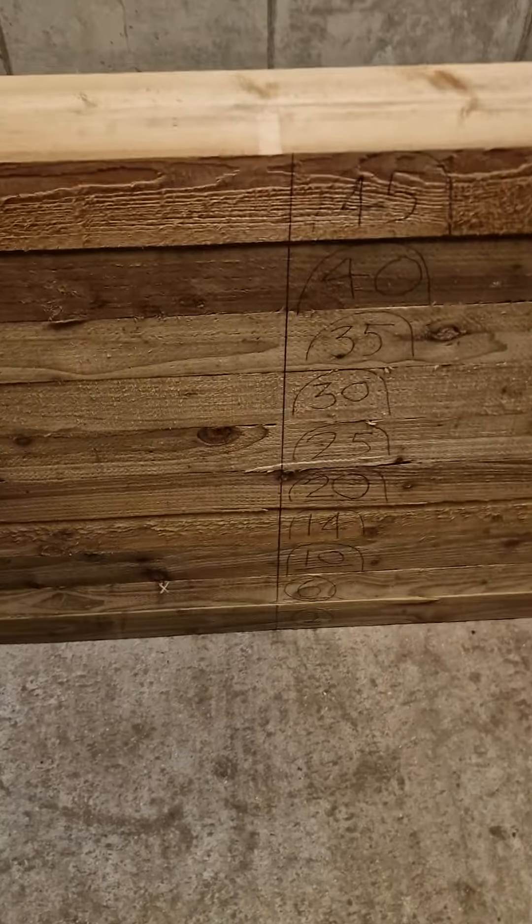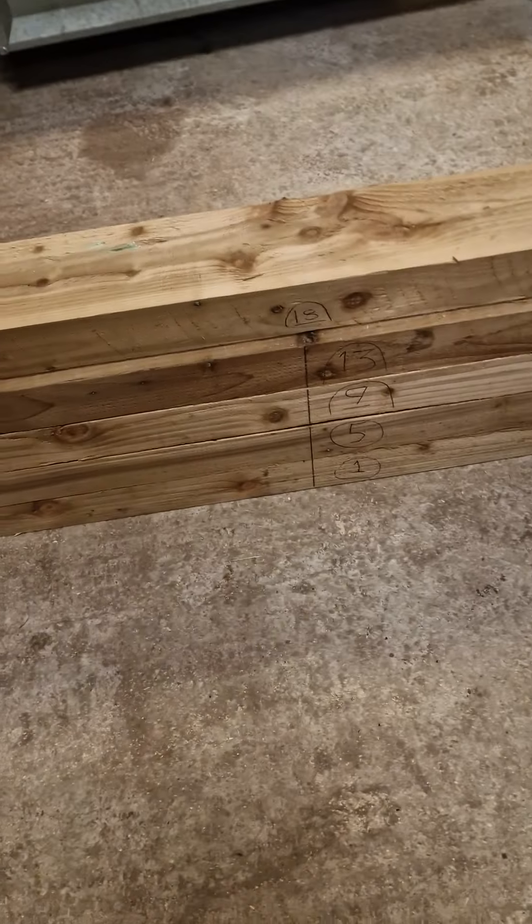I'm going to show you how this pond is pieced together — where to put the screws, how to line it up. Make sure you get the first two rows done right and then the rest of it's easier. So I'll show you now.